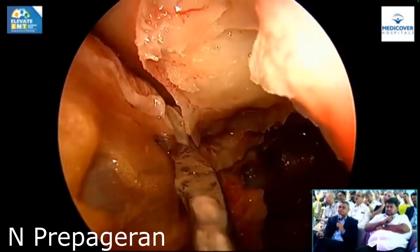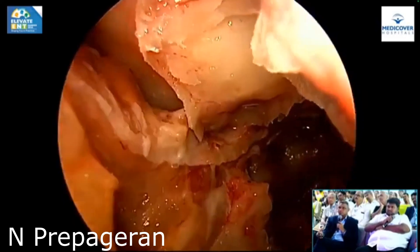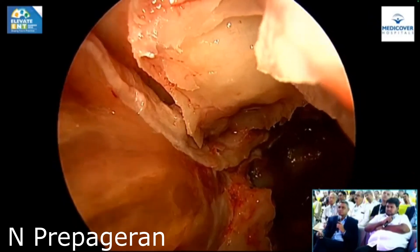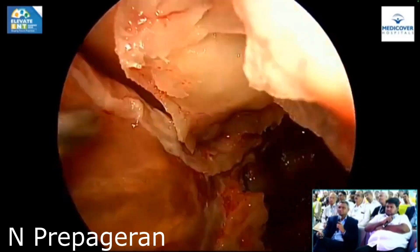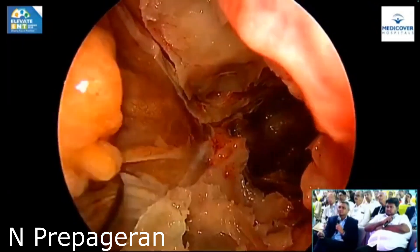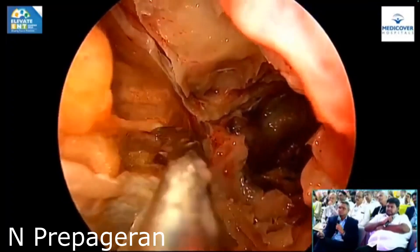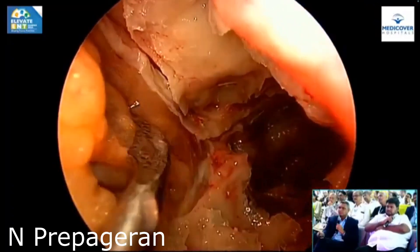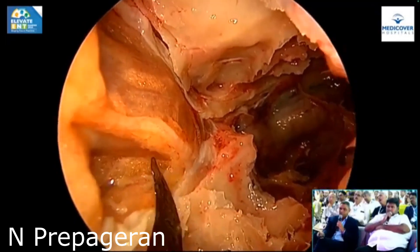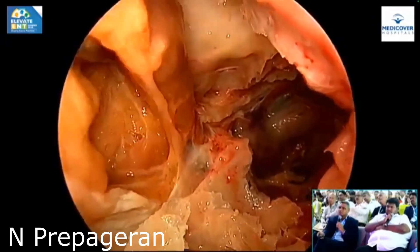If I go a little bit above I should be able to identify the superior oblique as well. The junction is just about here — the junction of the medial rectus and the superior oblique. If you enter here, you can go intraconal to remove tumors. The same way, if we dissect lower down we should be able to identify the inferior rectus muscle. That's the junction between the superior and inferior limits of the medial rectus — that's the inferior rectus muscle. Now I'm going to cut this and go intraconal.